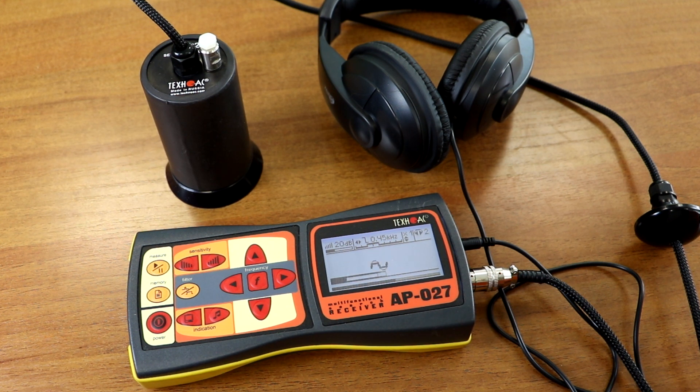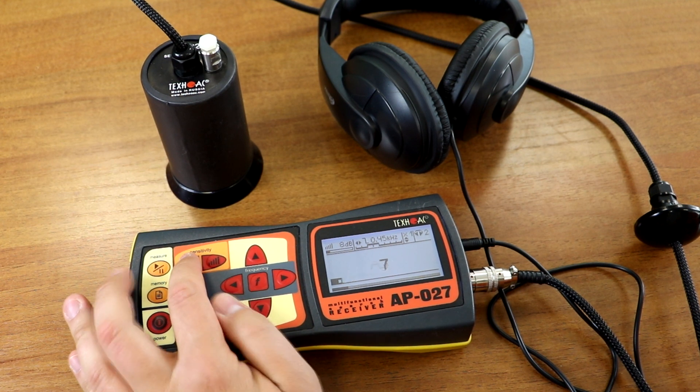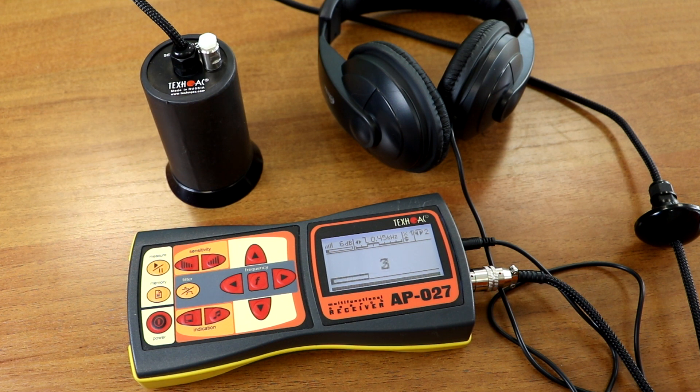For example, the signal might read three to five, and as the source is approached it can increase to 18, 23, or more — meaning we are getting closer to the noise source. If a black curved line appears on screen, the acoustic sensor input is overloaded and the signal is too loud. To avoid this, decrease the sensitivity of the receiver. Also, when locating the leakage, the lower black line should never be 100% full — there should always be some white space, meaning the input is not overloaded. This is very important.